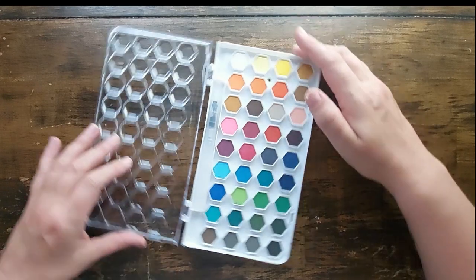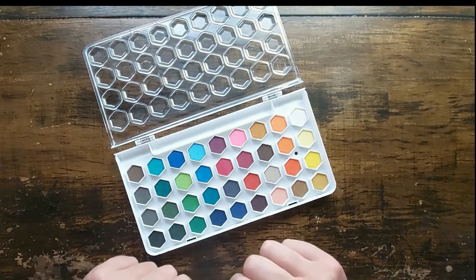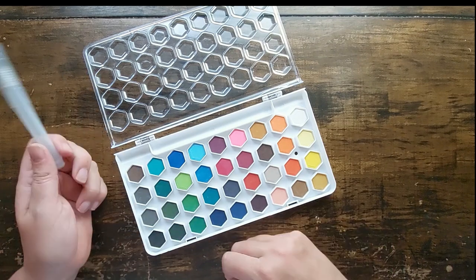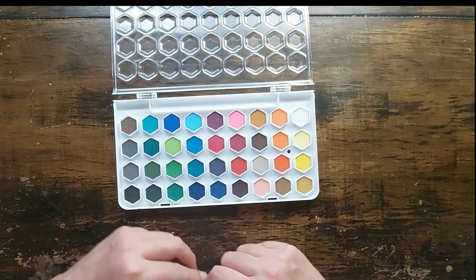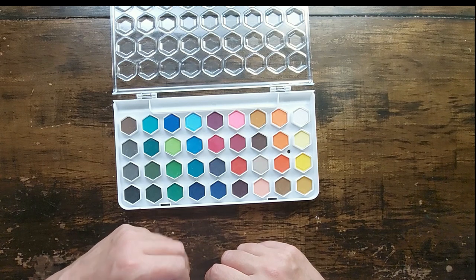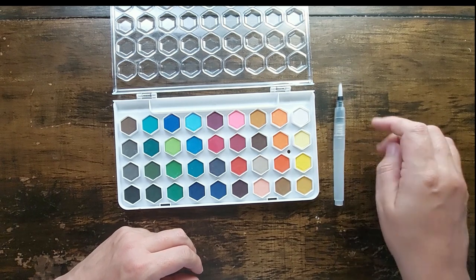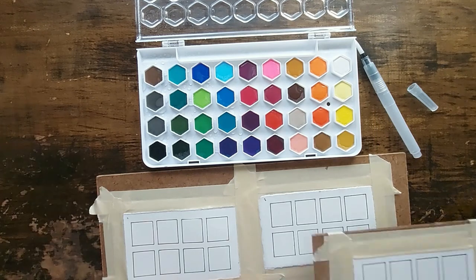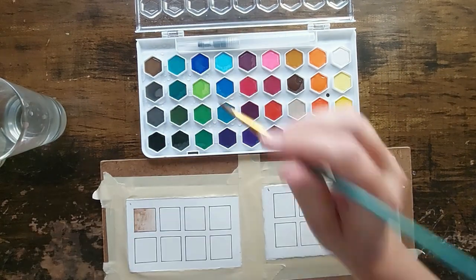Negative point: I broke the case right there. It happened when my dog knocked it off the table, so I don't even think I can use it as a palette once these colors are gone. The brush that comes with this set is probably the nicest thing about it — it's a decent watercolor brush, like any other water brush I've used. I didn't use it in this video because I wanted to use something familiar.